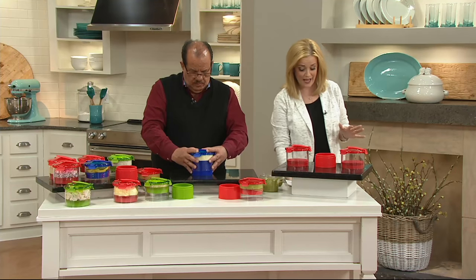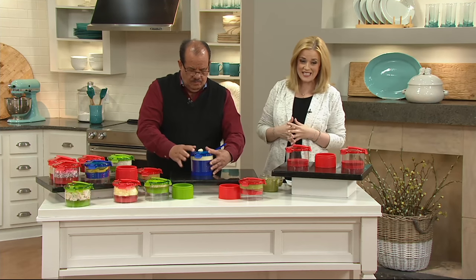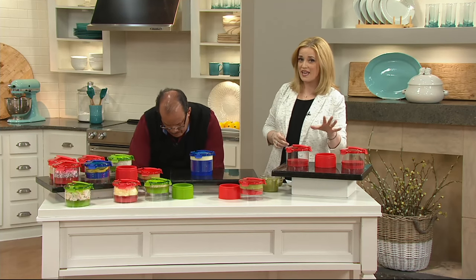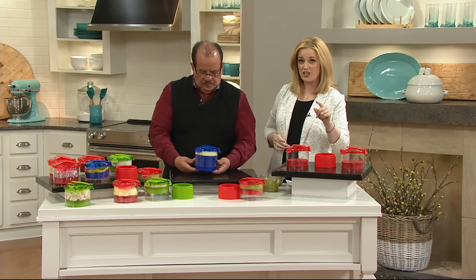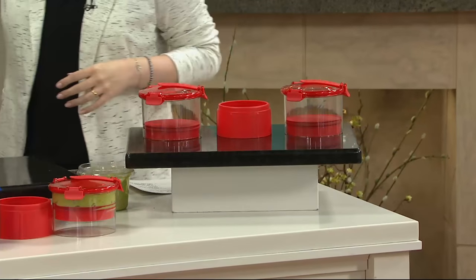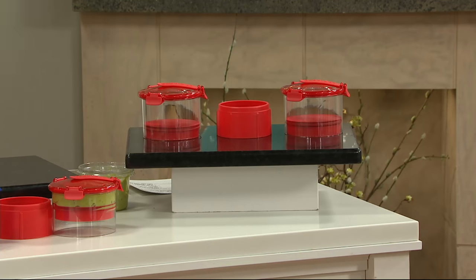Enjoy it while we have it. It's the Guac Lock — guacamole and dip freshness system. $19.98 is your feature price. Use your QCard and you can utilize easy pay every day. There's also a $10 statement credit you can use on a future purchase when you use your QCard. Chef Tony, thank you so much. We'll see you again in just a little bit.